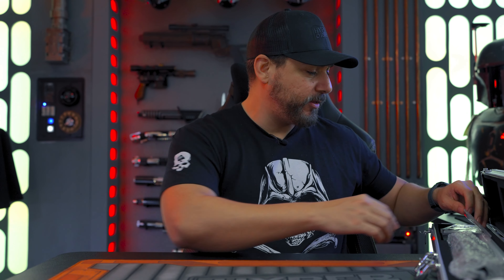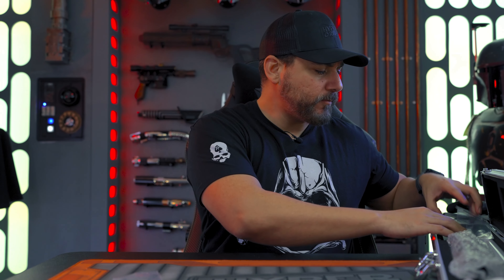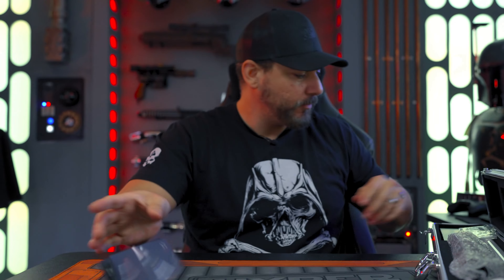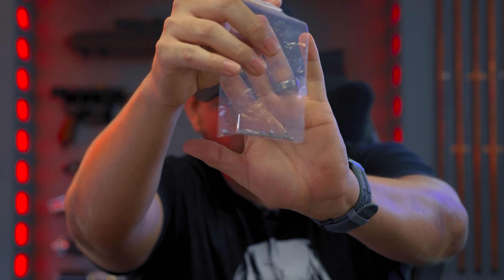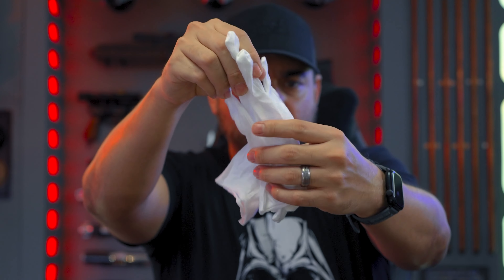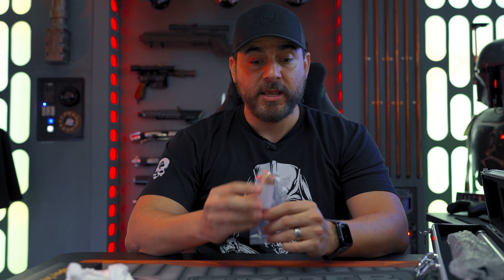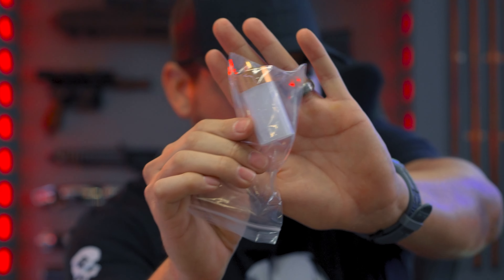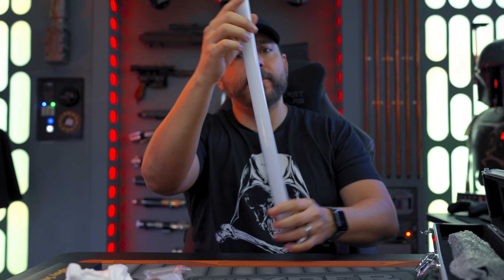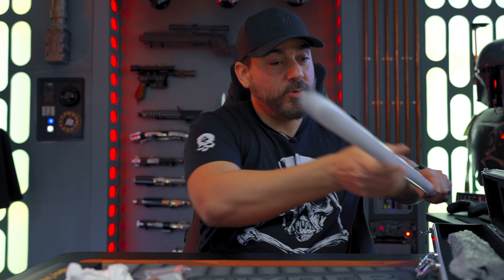So with the lightsaber, you're going to get this carrying case that you can stack and walk around with. You get the End Sabers plaque, some instructions, tools so that you can put your blade in, a display case which I'll show you guys at the end of the video, some gloves so that you don't mess up the finish — those gloves come in handy when unboxing statues too — a blade plug, a one inch diameter Neopixel blade, and then lastly you get the hilt.